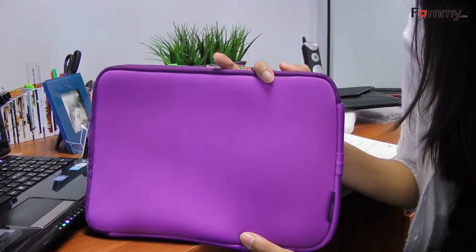Overall, it's a great case for your electronics. That's it for now guys. See you next time.